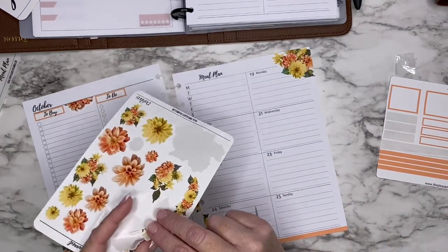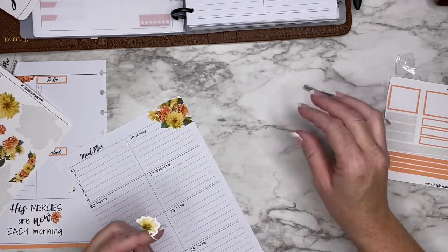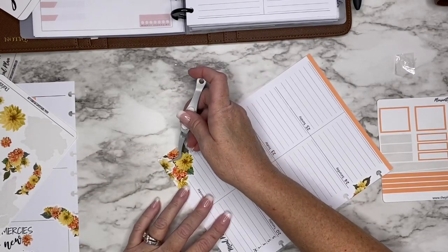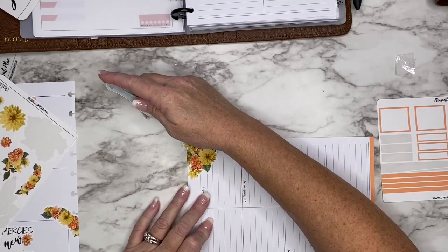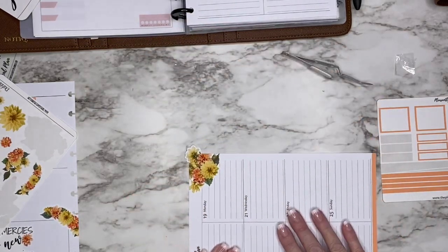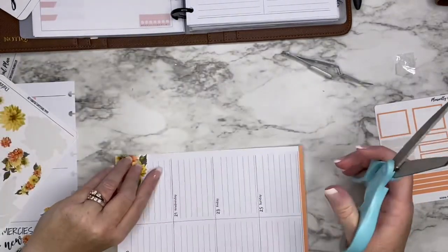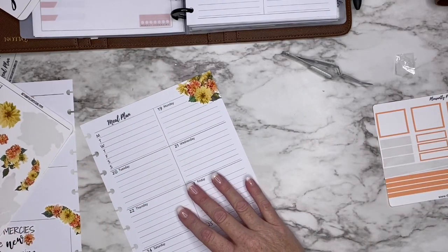I know you guys probably don't want to watch a video with two of the same spreads, so I try to do things a little different. I think I might take this flower and put it up here in the corner — see where I didn't quite go all the way to the corner. I always try to get up there as close as I can. There's a white outline on this sticker, so if I laid it over top of these flowers you'd be able to see the white outline. Now you can't tell that I did that — okay, so that looks good.